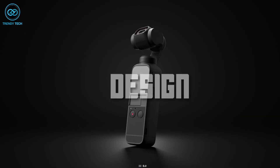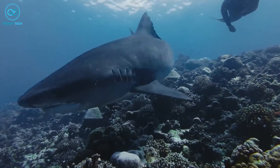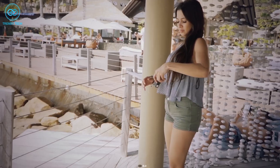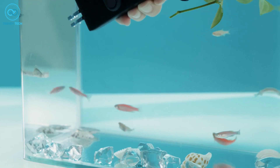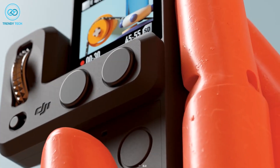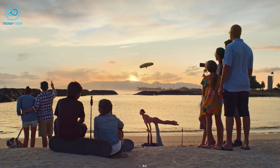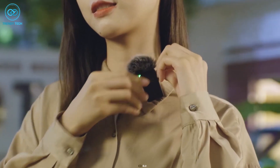Now let's talk about the design. Many people choose to use action cameras like the GoPro Hero or DJI's Osmo Action because of the built-in waterproofing, which makes them ideal for water sports. If DJI were able to develop a way to make their Pocket 3 camera waterproof, it would likely attract a new audience of water sports enthusiasts. However, creating a waterproof camera that includes moving parts like the gimbal is a significant technical challenge. Despite this difficulty, there is hope that DJI will find a solution while maintaining its gimbal functionality.